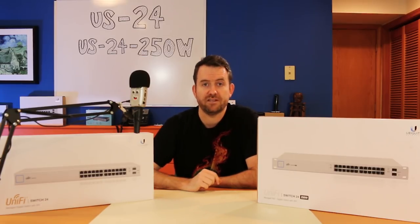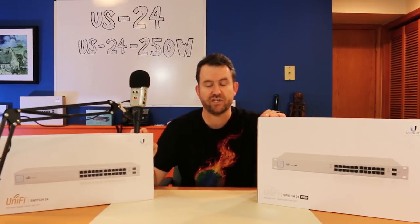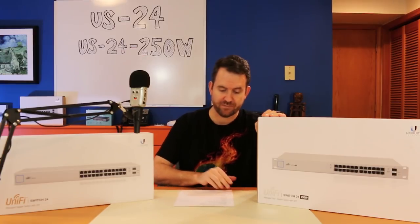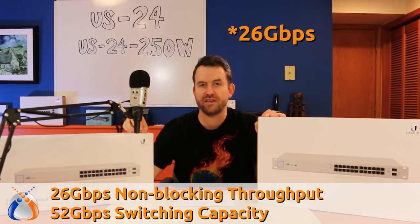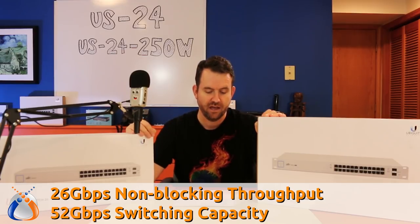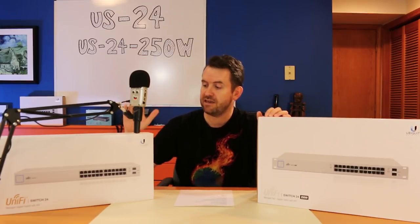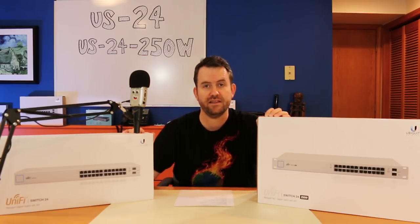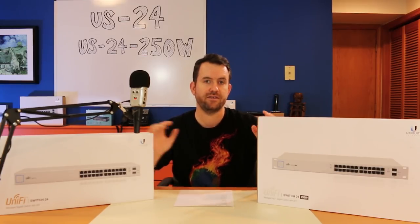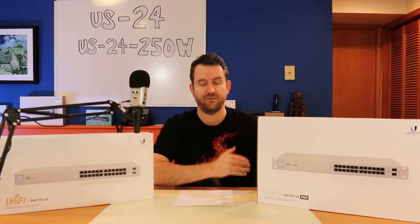Let me know your experience with them in the comments below. These two switches are actually identical in their switching capacity. Both have the ability to do 24 gigabits per second of non-blocking throughput and 52 gigabits per second of switching capacity. They are both rack-mountable. The US24 is significantly quieter than the 250-watt PoE switch because the PoE capability requires additional fans.